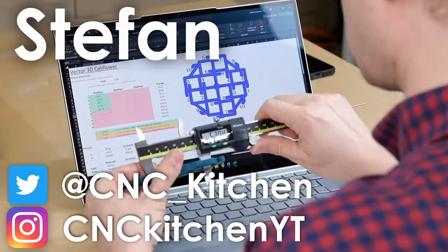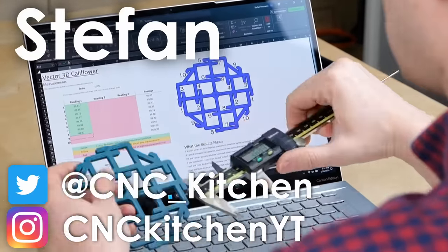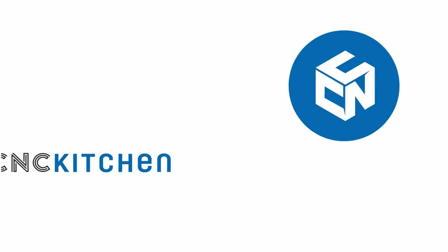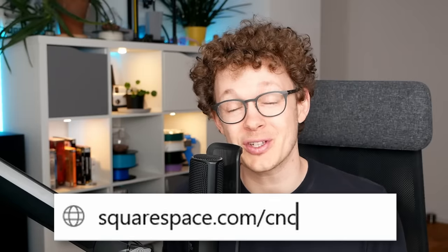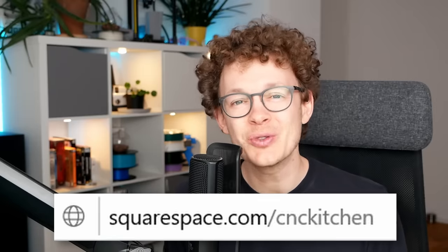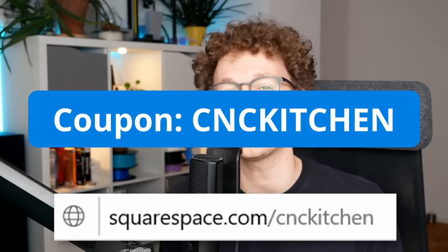Guten Tag everybody, I'm Stefan and welcome to CNC Kitchen! This video is sponsored by Squarespace. Create the professional website that you've always wanted or replace your old one. Go to squarespace.com/cnckitchen for a free trial and use code CNCKITCHEN for 10% off.